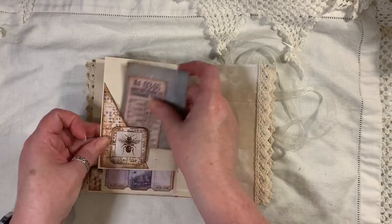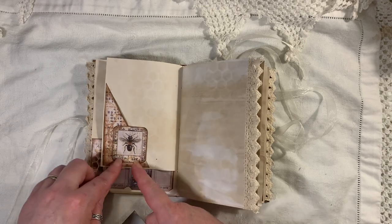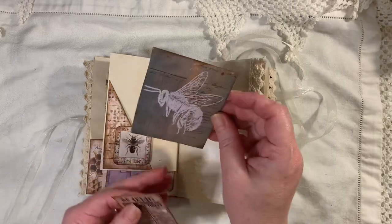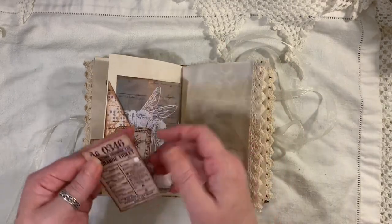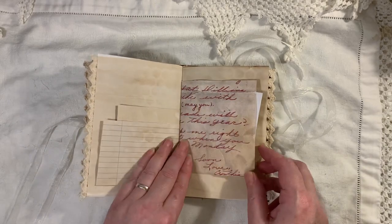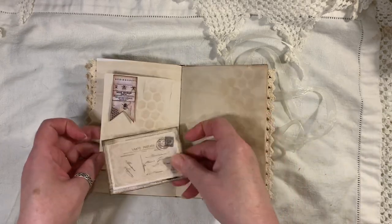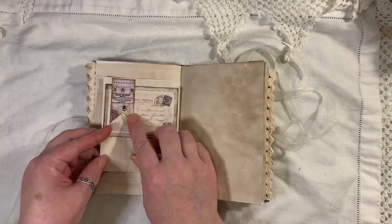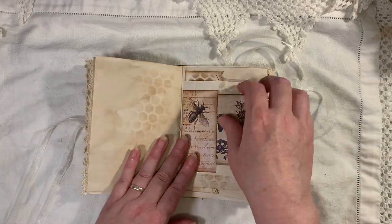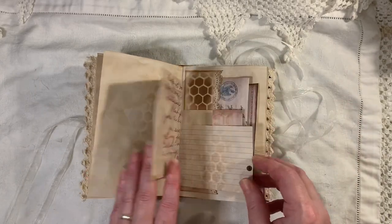Some more ephemera — I think that's a freebie from Artemis. That's upside down. That's from My Porch Prince. Another little ticket. Another little bee there. Some lined paper — just a cut-off of something. A little postcard there with a little banner which has got little bees on there. The center of the signature. This was a scrap piece — I just backed it and then made a little tuck.